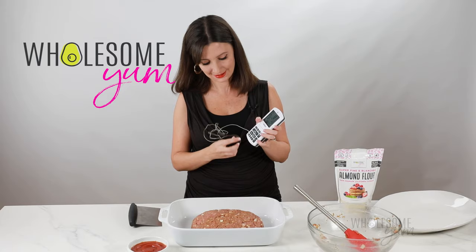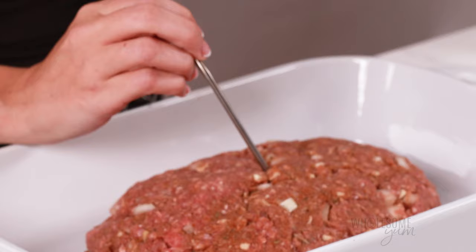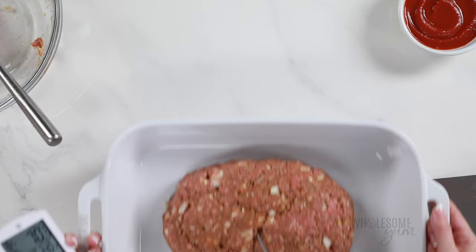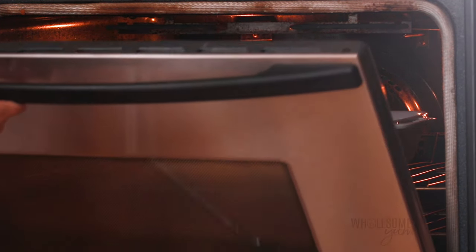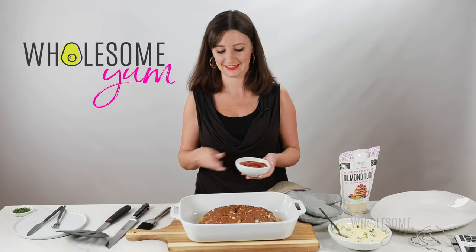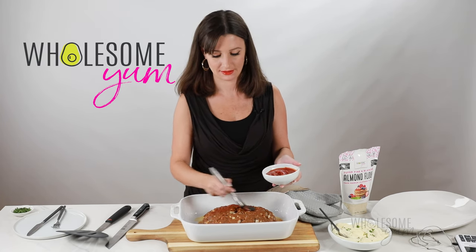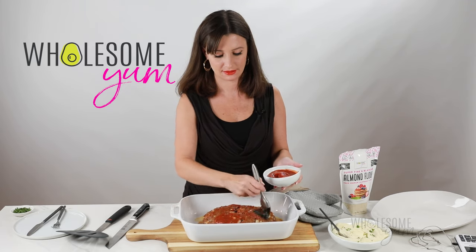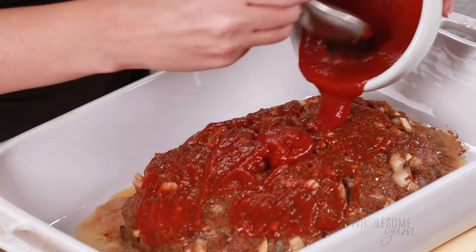Here's my little trick to perfect keto meatloaf: I use a probe thermometer. I insert it into the center and it's actually going to be in there while the meatloaf bakes. I set it to 140 degrees Fahrenheit and it'll beep once it gets to that stage — it won't be done at that point, but that's when we're going to apply the glaze. It doesn't look very pretty when it comes out at this point, which is one of the reasons you need the glaze. If you want to make it even simpler, you don't have to take out the meatloaf in the middle of baking — just add the glaze at the very end.